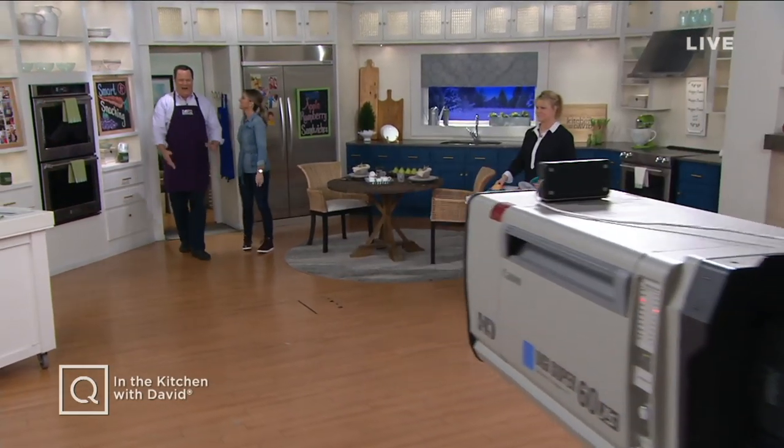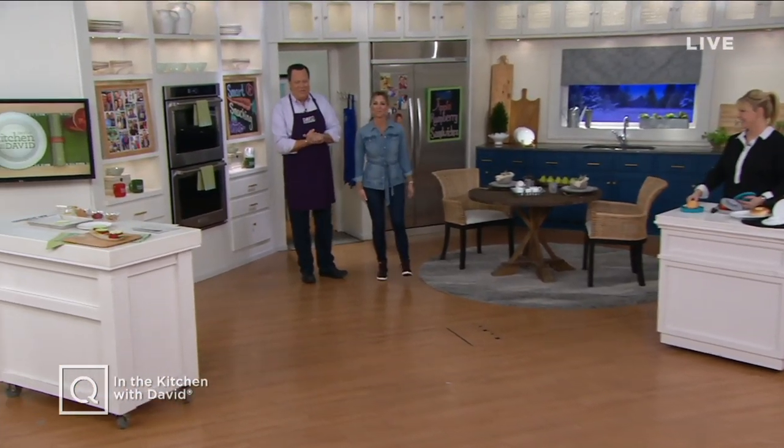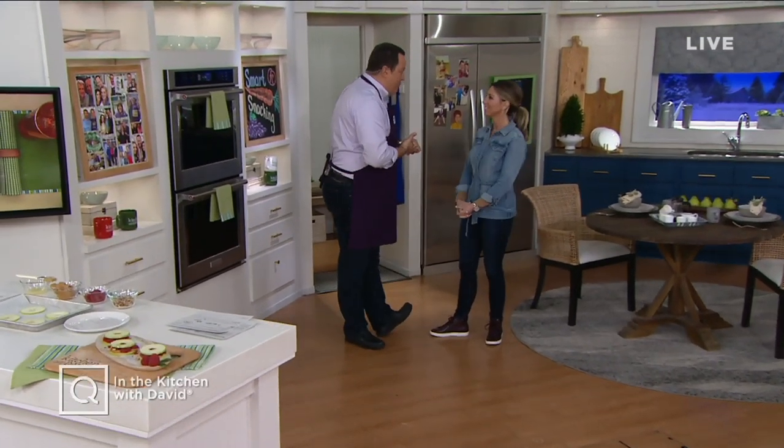Hello, hello, hello, everyone, and welcome in. It's three big hours of In the Kitchen with David on this Wednesday night. I'm David Beneville. I'm Stacey Stauffer. And we have a huge night ahead of us — so much jam-packed in these three hours.